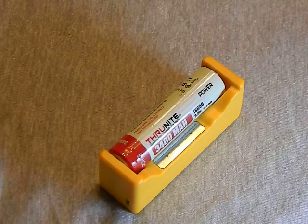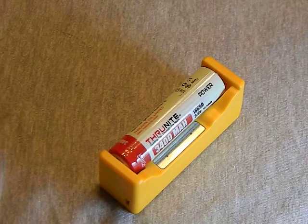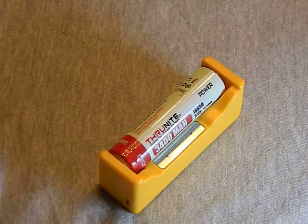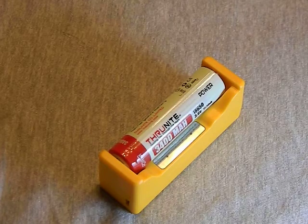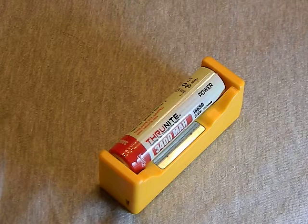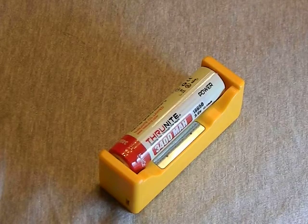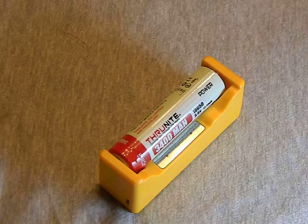For performance, I charged this thing a bunch of times and left it overnight. It almost always charged to either 4.19 or 4.20 volts — dead on pretty much every time. The lowest I got was 4.18, and I think that may have been the battery rather than the charger. No issues with the nickel metal hydrides either — everything seems pretty decent.